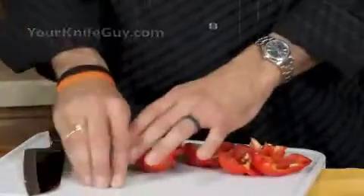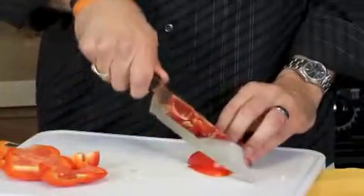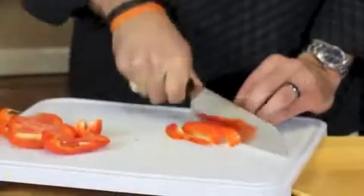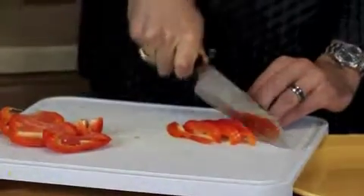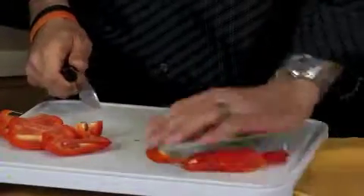Then you just have to decide how you want to cut it. There are multiple ways you can do this. One is to slice it into thin slices — say you're making fajitas or some sort of a stir fry. Use your rock and chop motion and then you've got your nice thin julienne.